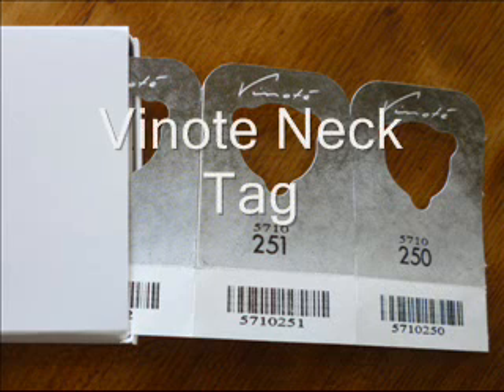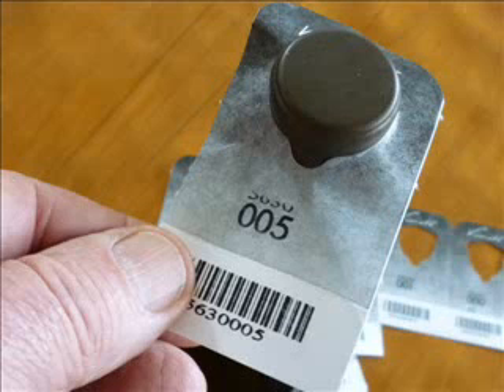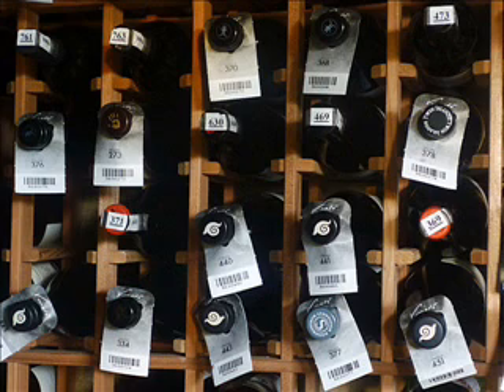The Vinote neck tag is pre-printed with a unique sequential number and associated barcode, and supplied in a dispenser box. These tags, made from Tyvek, will faithfully identify your wine forever, outlasting any bottle label in any cellar condition.